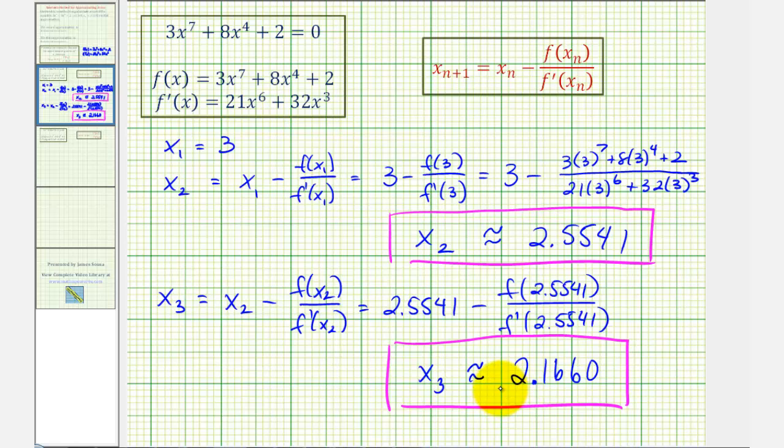So now we have our second and third approximations. I hope you found this helpful.